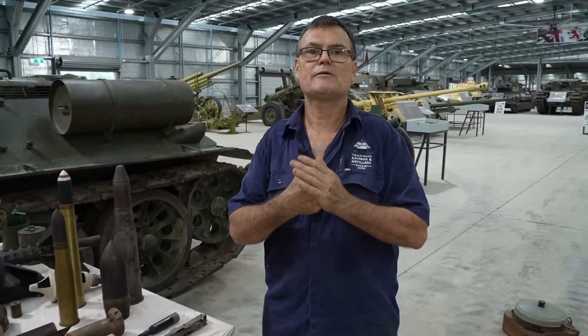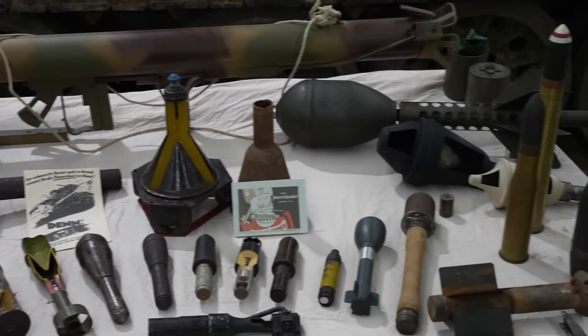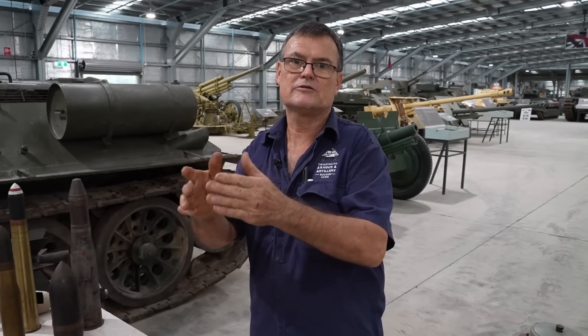They had to come up with better ideas as tank armour got thicker and thicker. This led to an effect called the Munro effect. An American designer in the late 1880s came across this effect by using a shaped charge of explosive. It focused the direction of the charge into one point, causing more damage and deeper impact.